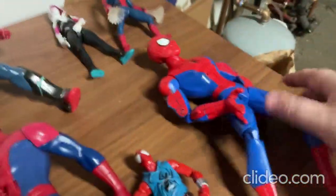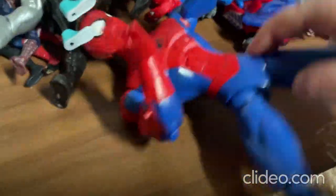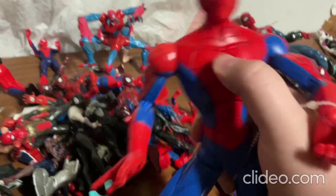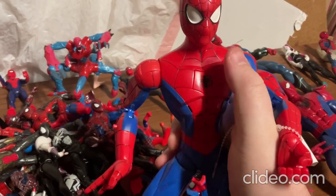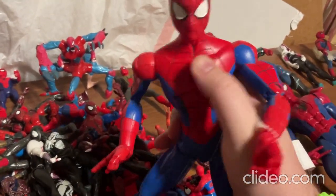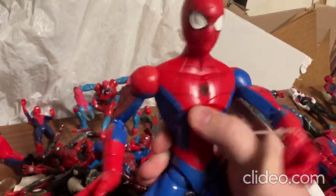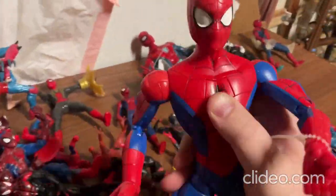So next I'll show you this toy. With this toy you can move around the limbs pretty easily — the arms, the legs, and the head. This toy talks and makes sounds. [Toy speaks:] 'My spider sense is tingling.' 'I love web-slinging.' 'With great power comes great responsibility.' 'I am the Amazing Spider-Man.' 'Which web should I use today?' So that's that toy.